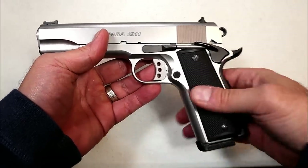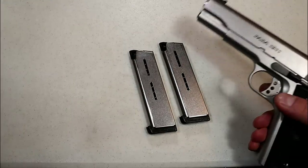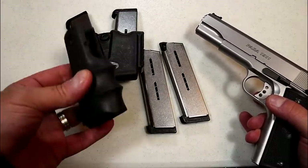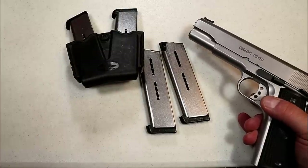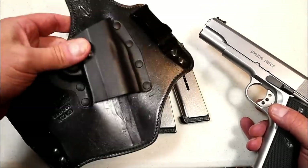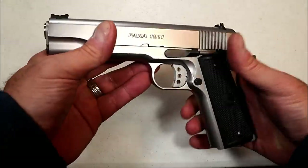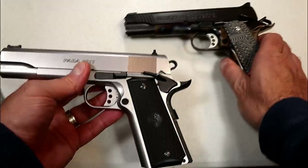I picked it up on a trade. It came with Wilson Combat mags — four of them — a nifty little 1911 mag holster, and these grips that I'm not really interested in. But it did come with this inside-the-waistband holster that I am interested in. I don't have a 1911 IWB holster, so that's pretty cool.